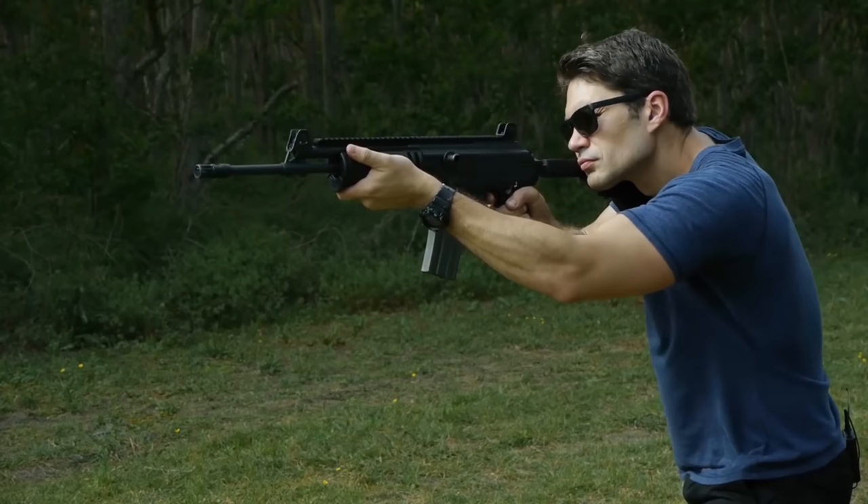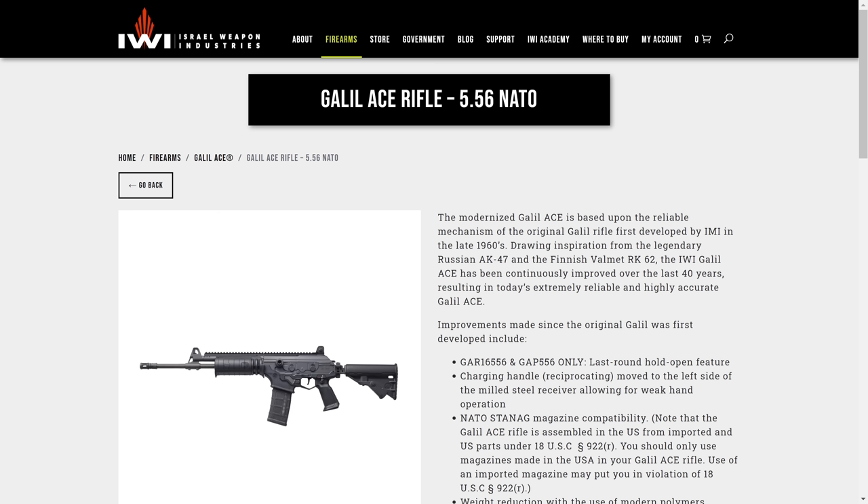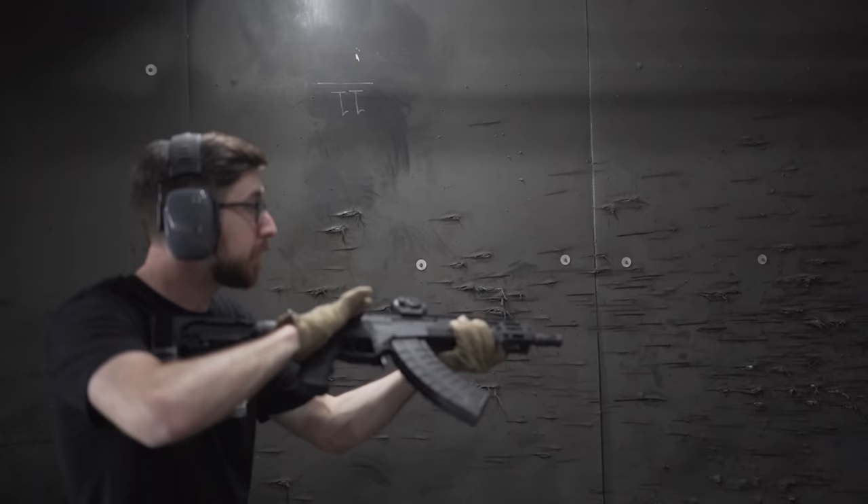I had both versions of the Ace — the .223 and the 7.62x39. As much as I liked the Ace, I didn't hold on to the .223 model for very long because I felt the Galil, like most AK-variant rifles, was over-gassed for such a mild cartridge. The felt recoil from the 5.56 was like a .300 Blackout from an AR instead of a .223 from a seven-and-a-half pound rifle. Moreover, the 5.56 version is a third of a pound heavier than the 7.62x39 version, which is weird — but that's what IWI's website says.